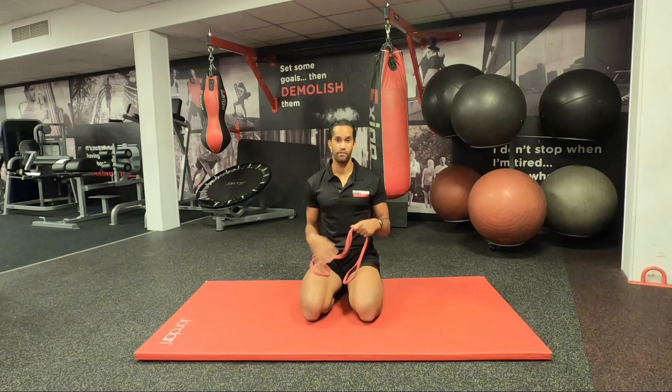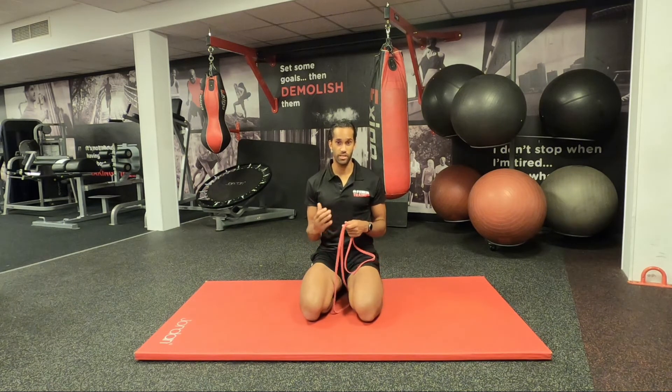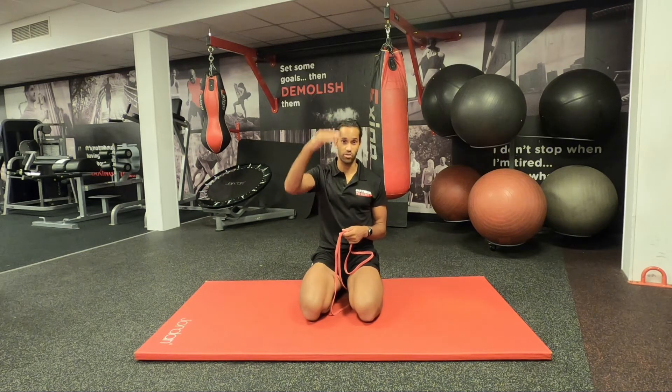The movement I'm going to show you today involves a resistance band, but you could use a towel, or even a jumper if you're short on both of those. You're going to be lying on your back and we're going to be trying to take the knee into as much flexion as possible and then as much extension as possible.